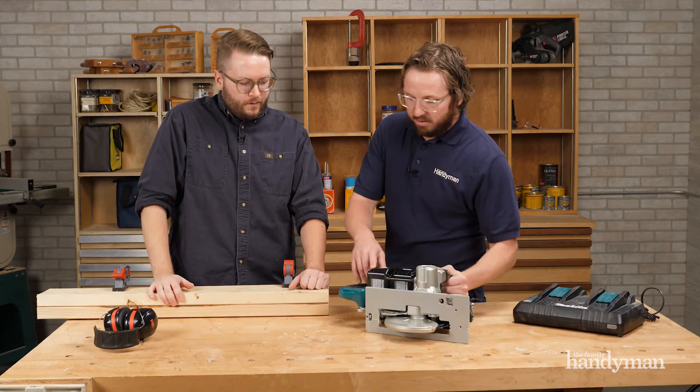This saw has real power — 5100 RPM, cutting depth of two and nine sixteenths. It's a powerful saw, and it runs on two 18-volt batteries.